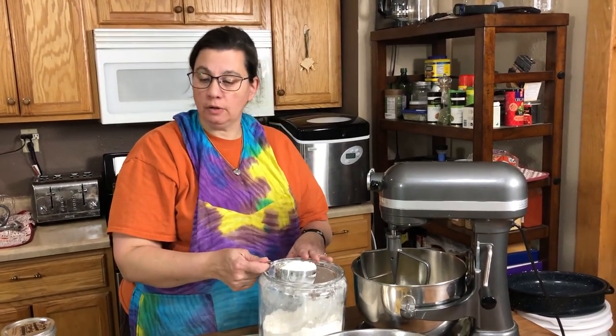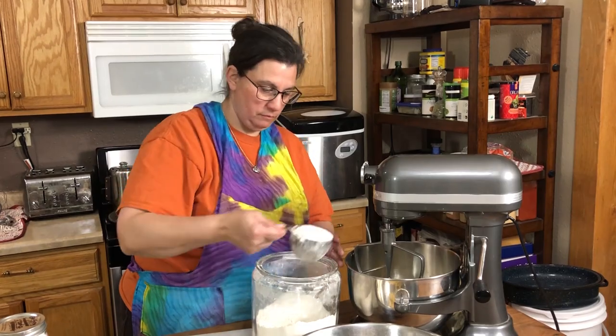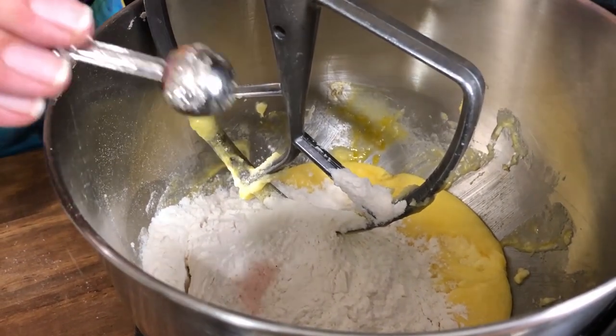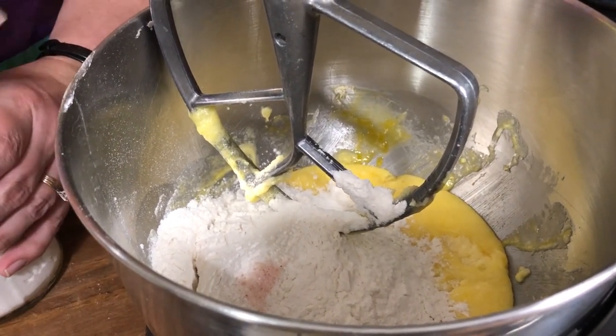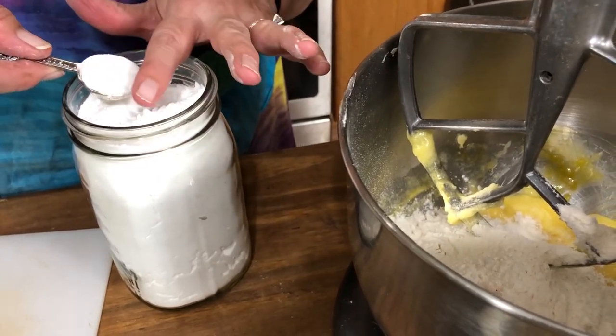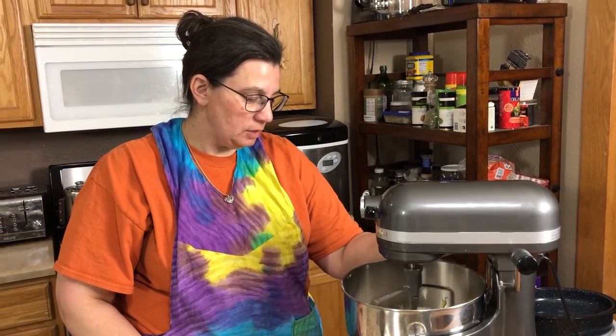Now we're gonna go ahead and add our flour, our salt, and our baking soda. So we've got our two cups of flour in here, now we're gonna put in an eighth of a teaspoon of salt and one whole teaspoon of baking soda. Now we're going to give this a good mix until those combine.